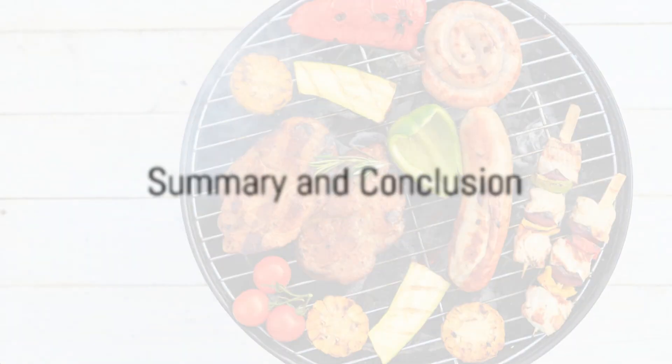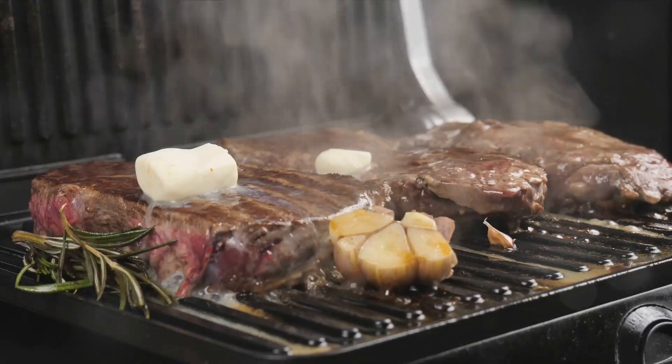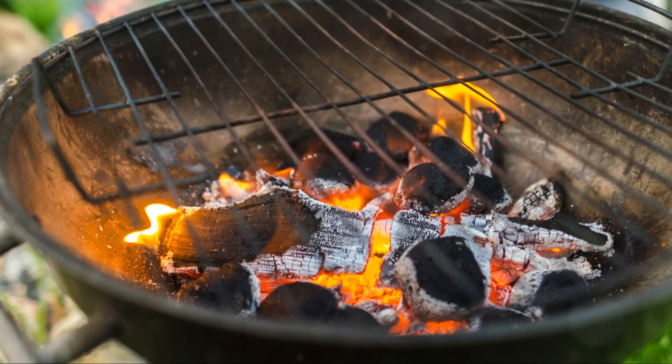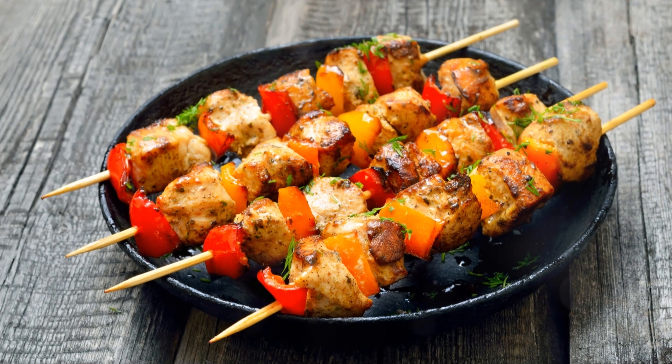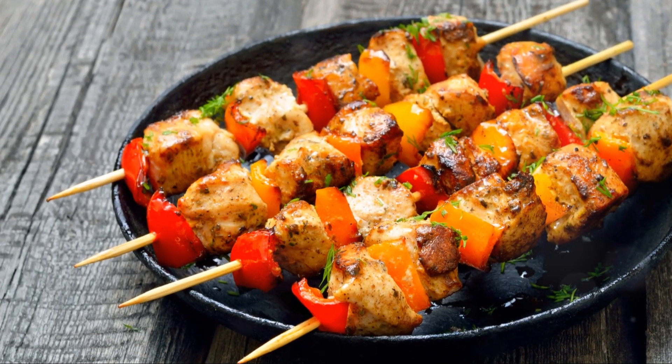Now, to summarize what we've learned today. We've discovered that barbecue doesn't always mean heavy, calorie-laden foods. With the right ingredients and a little creativity, it's possible to create an array of delicious, health-conscious dishes right on your grill. We've seen how a simple chicken skewer can become a nutritional powerhouse with the right marinade.